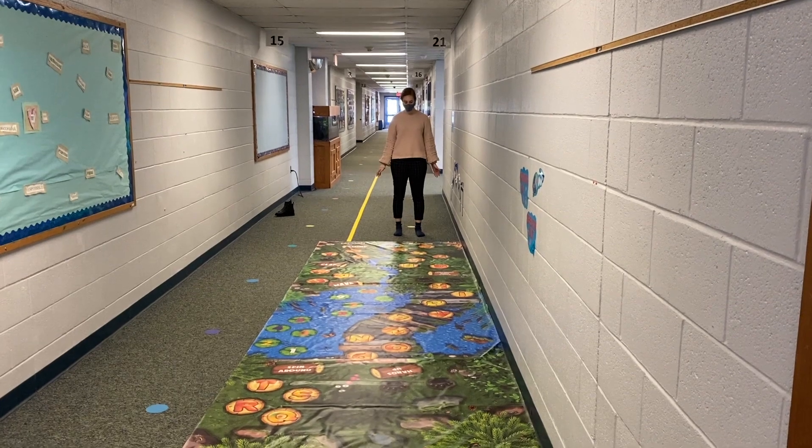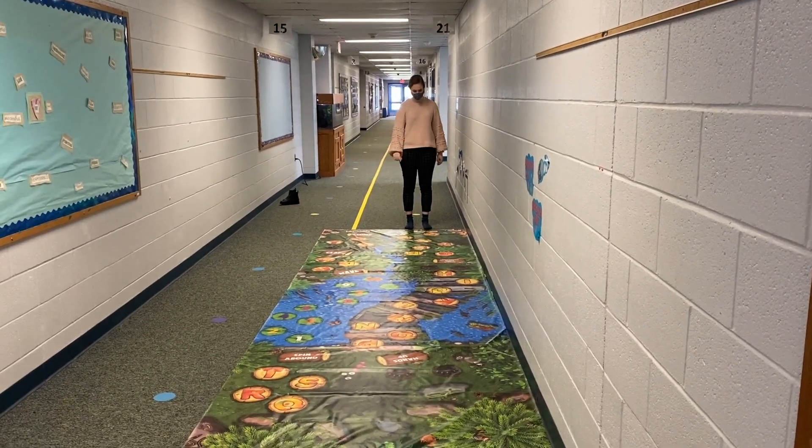This is the easiest way to use the Sensory Path. The directions say to jump on one foot.